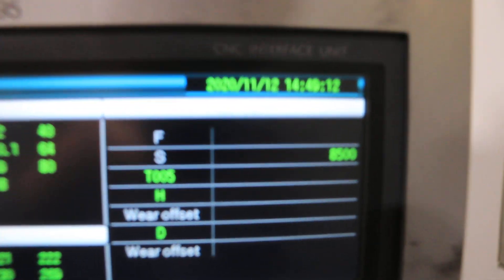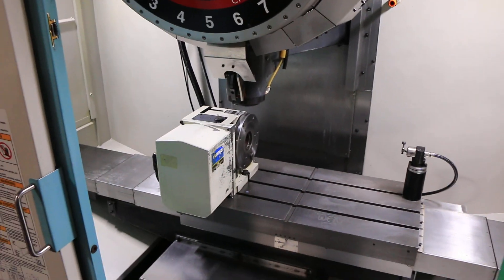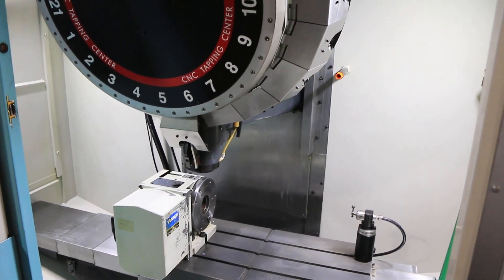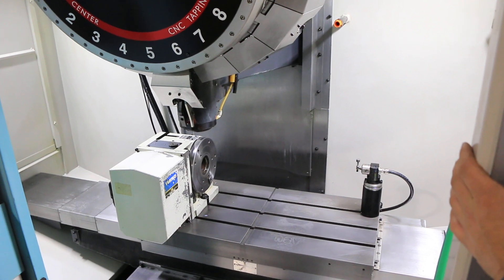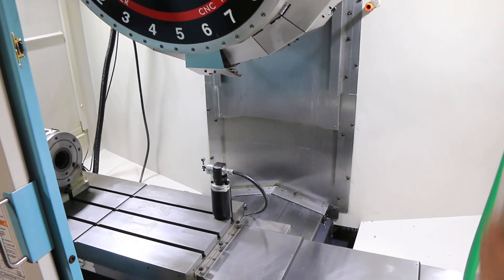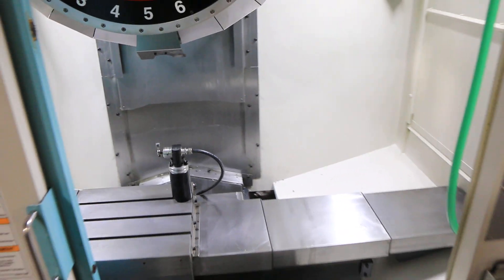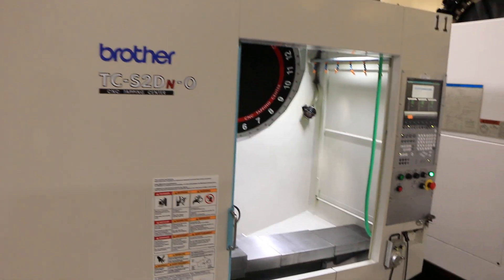The serial number of the machine is 215399. We're going to rapid now. So you've seen it feed and rapid, you saw the travels, you heard the spindle RPM, and you've seen the B-axis move.